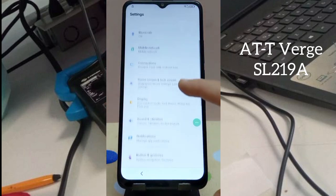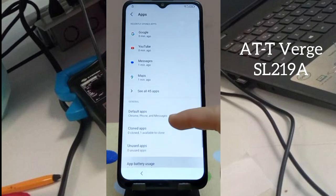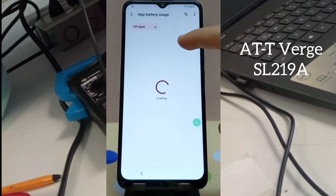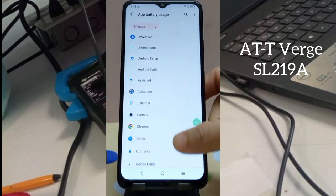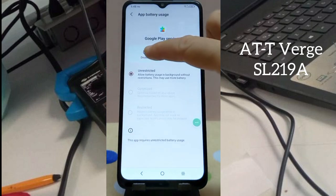Now say 'Open Settings.' After that, you will get Settings. Scroll down to Apps, then Battery Usage. Click on Android Setup and click 'Force Stop.'